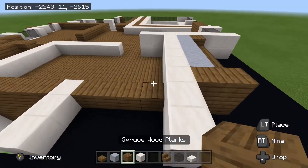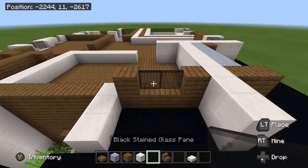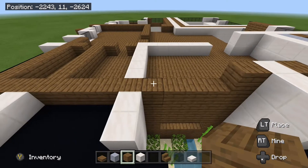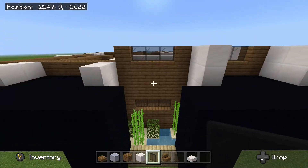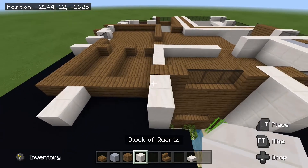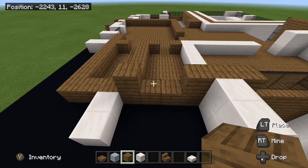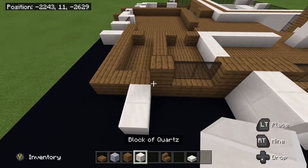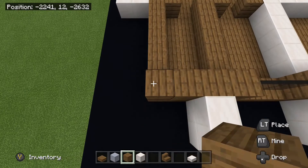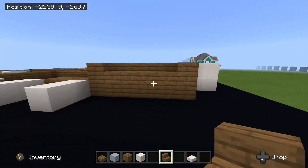Next we are going to add some windows on the side here. Place your spruce wood planks here and here, and then we will take some panes and place two there. Blocks of quartz right here. And then same thing here — we will place a spruce wood plank on either side with some panes in between. We are going to repeat this one more time. We are going to place down some spruce here, two blocks of quartz, spruce there, and on the other side as well. And then we will place down our two glass panes here. Take our block of quartz, place down two. Spruce wood planks all the way around the corner here, and then we are going to have some stairs right here, just like that.